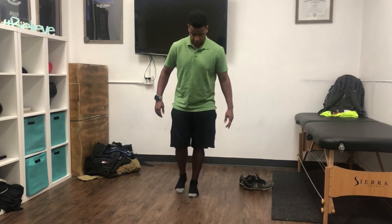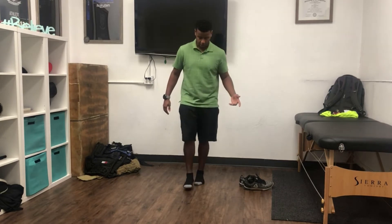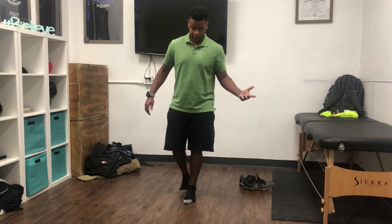To make it more difficult, you can walk backwards along the line. You can also move your head from side to side while walking. Notice that was difficult for me because I'm talking as well as moving my head and walking. You can figure out ways to make it more difficult for yourself, but this is the basis.